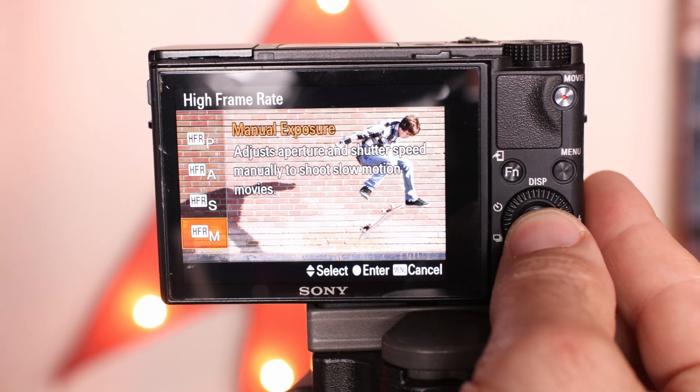And finally, we're going to put the camera into manual mode for everything. You want as much control as possible since the camera doesn't let you adjust anything while it is filming — not even focus. Trust me, it'll be worth it.